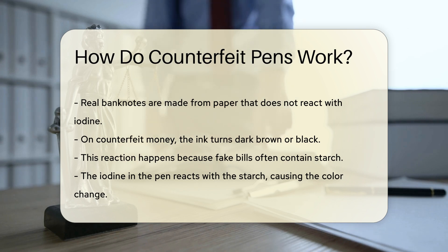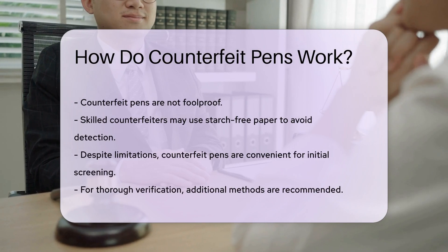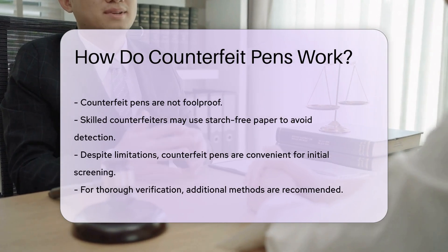It is important to note that counterfeit pens are not foolproof. Skilled counterfeiters may use starch-free paper to evade detection. Despite this limitation, counterfeit pens remain a popular and convenient tool for initial screening.